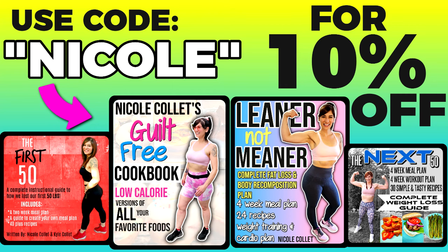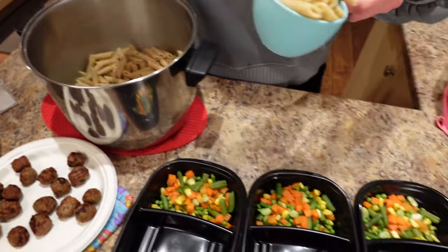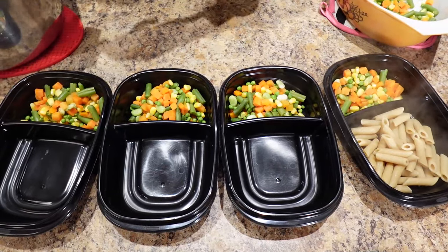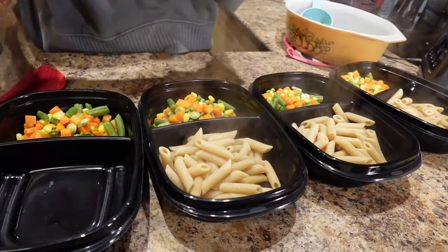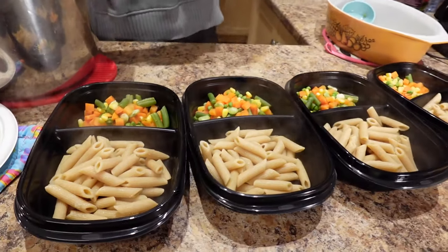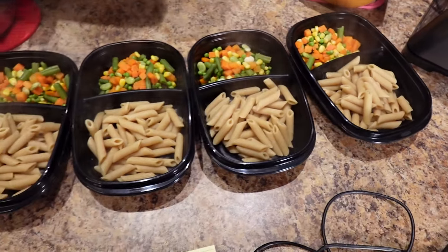If you want to know the exact meals and portions that I ate to lose the weight, you can buy my weight loss ebook called The First 50 — the link is down below and code Nicole will save you 10%. So now I'm going to do a cup of pasta per container, going just slightly under to make sure everything gets a cup, and then I'll add a few extra noodles to even it out.